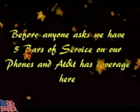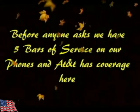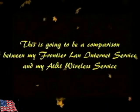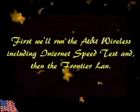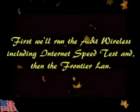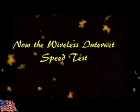Hey everybody, this is going to be a short video on Frontier LAN internet service and our AT&T wireless. We had Frontier LAN and I'm going to do identical speed tests so you can see the difference for yourself. There's the router we're using for the Wi-Fi system — you have to have a router with a SIM card slot. We're using AT&T; I don't know whether Verizon has that option in this area.